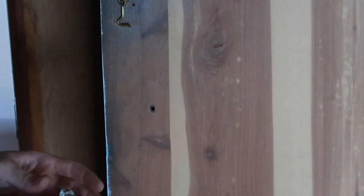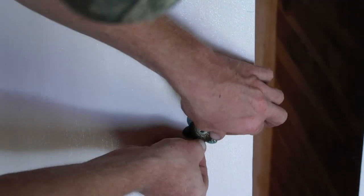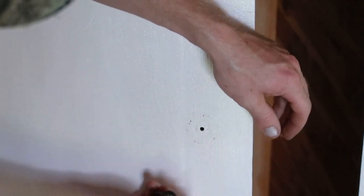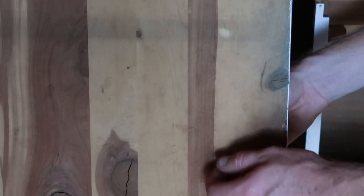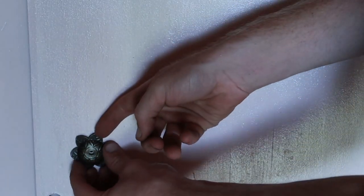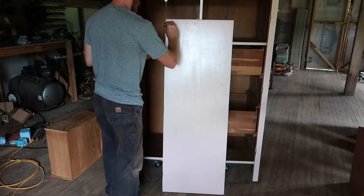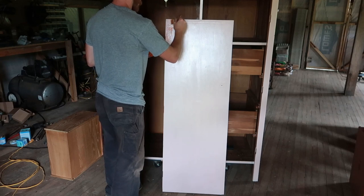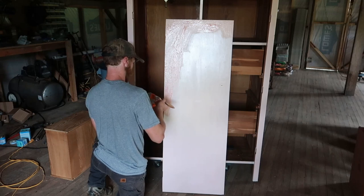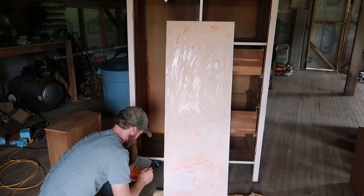However, he thought it would look much better painted. Up until that point it was just natural wood finished with probably tung oil or something like that, showing off the beautiful cedar wood underneath. So what he did is he ran over the whole thing with what looked like an orbital sander, roughed it up a bit, and then put a coat of paint on it.